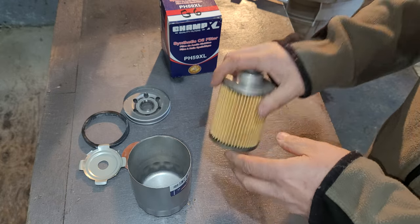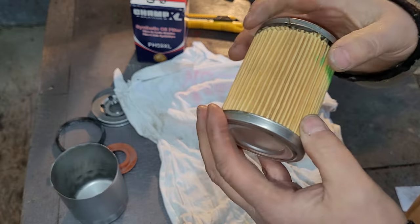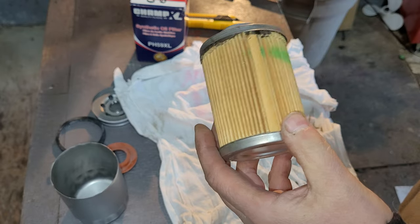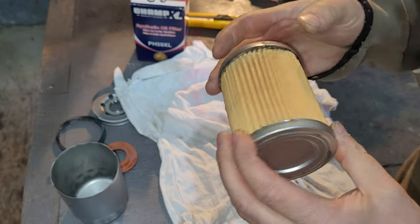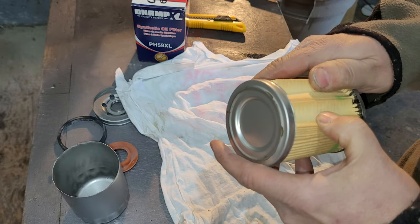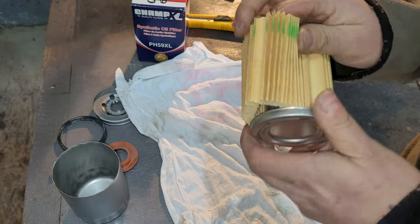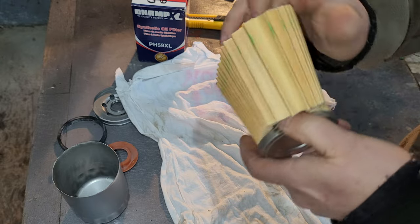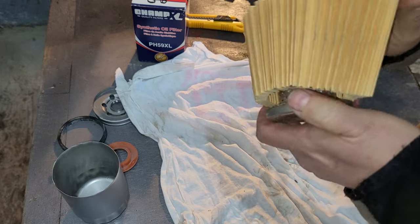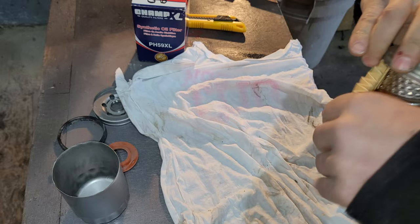Another thing to point out — it's glued together. Sometimes that's not a big deal if they use good glue on the inside, and it seems like they do use good glue here. I like this filtration — even though it is synthetic cardboard construction, it is thick and does not feel cardboardy at all. It definitely feels synthetic.